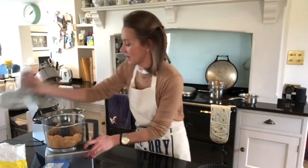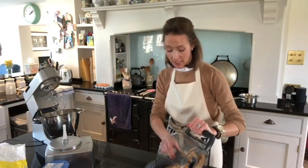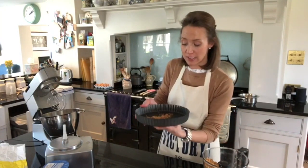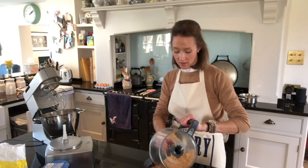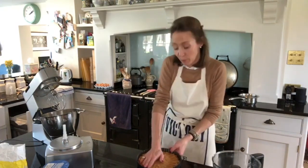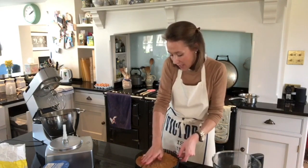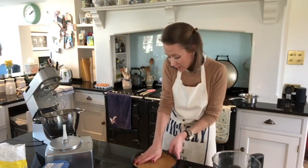That's done — the butter just holds it together, which is perfect. I should have shown you this earlier: this is a loose-bottom fluted tin, which means when I go to serve it I can take it out and it makes it look a lot prettier. I've now got my breadcrumb mixture into the tin and I'm just going to push it down and into the sides all the way around the edge.